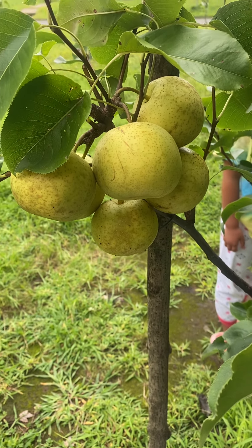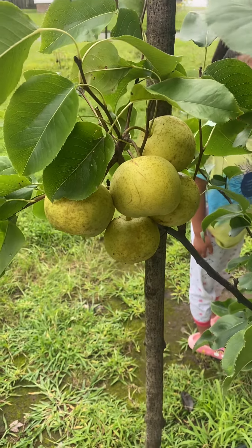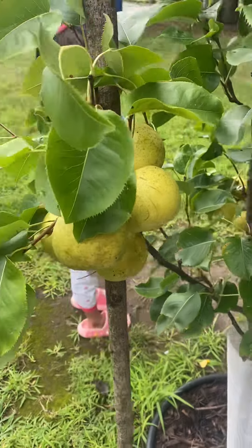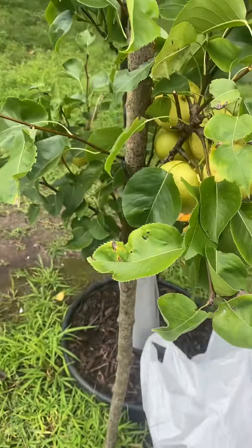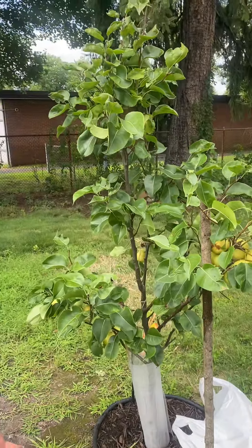Hey guys, we are ready to pick our Asian pear — Shinseki. This year, springtime, we planted it and it gave us some fruits. It's not even five feet in height.